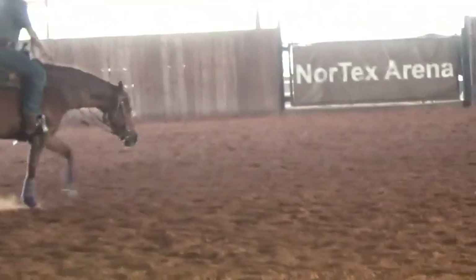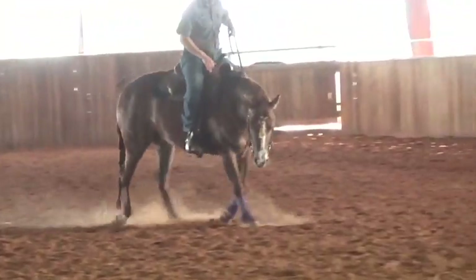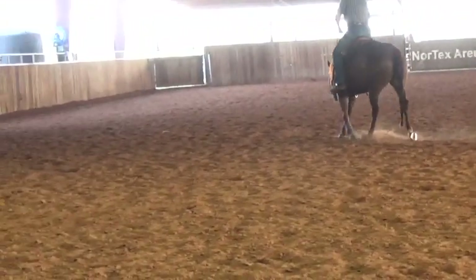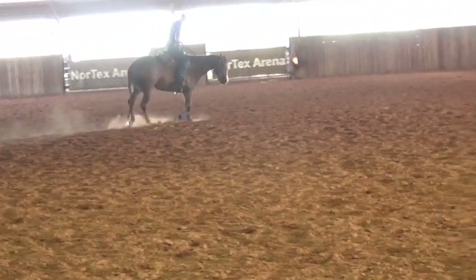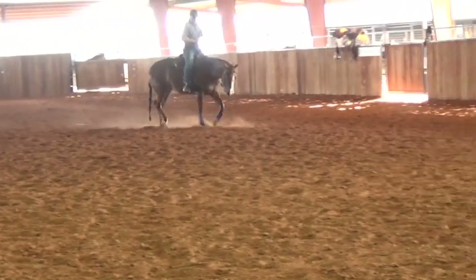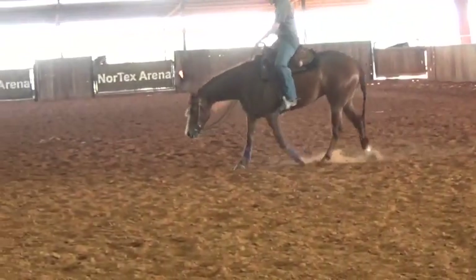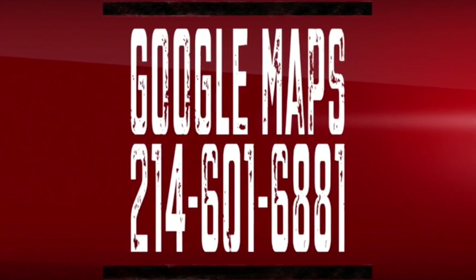Hope you all enjoyed watching Schooling Theory 101, where we covered some directional training basics and introduced balanced rhythmic movement while working over the back. Stay tuned for my next episode where I'll take you a step further with more depth and insight into working the horse over the back. Subscribe and ring the bell, give me a thumbs up, leave a comment, and if you're in the Texas/Oklahoma area, check me out on Google Maps.